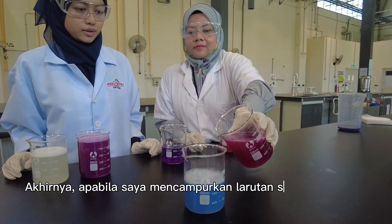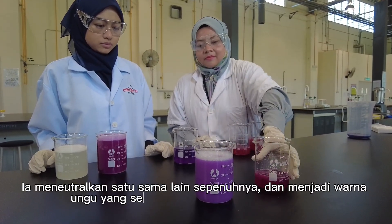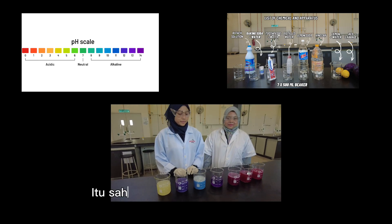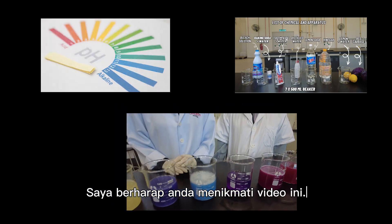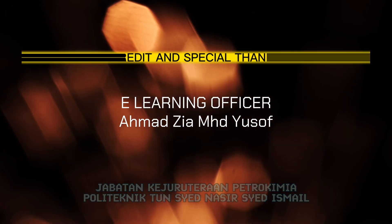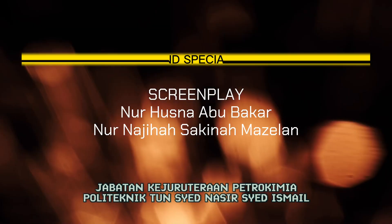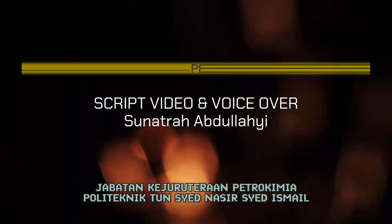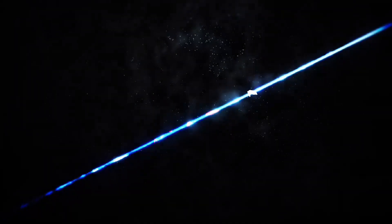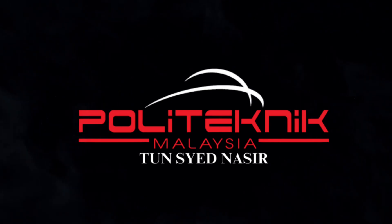Finally, when I mix the lemon soda and toothpaste solution, both being weak acid and weak base, they neutralize each other completely and we get a perfect purple color, just like the water solution. You can also try it out with the other solutions to see what you get. That's all for today, guys. I hope you enjoyed this video. Thanks for watching. I'll see you next time.